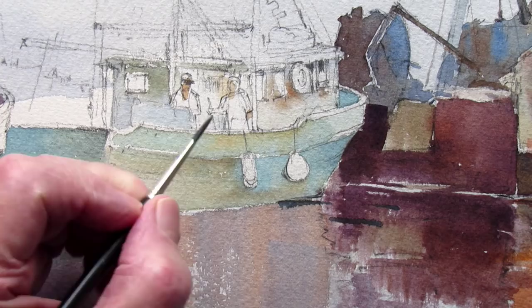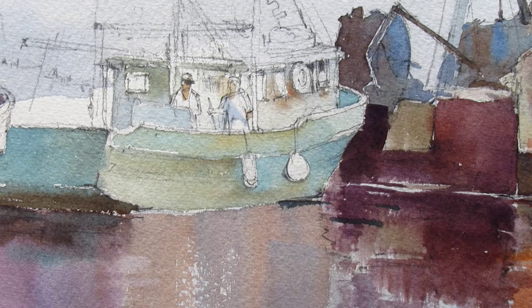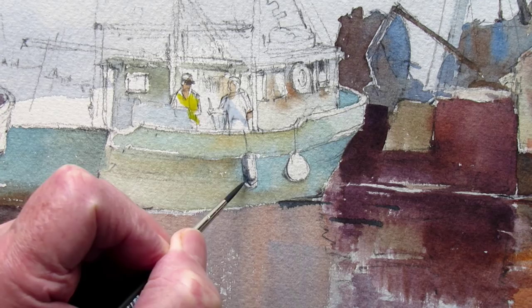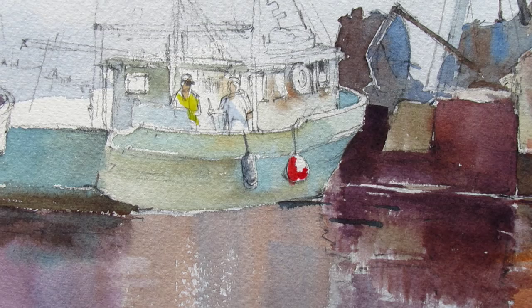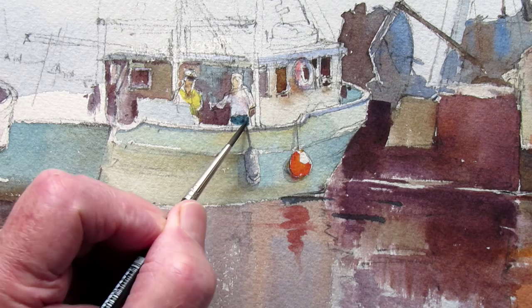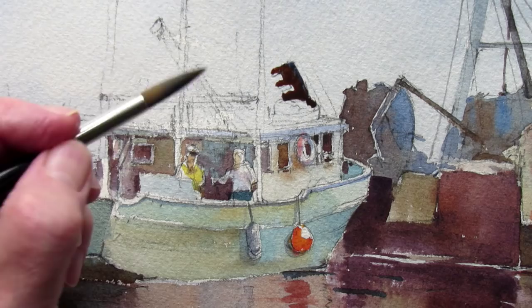I'm going to put a couple of guys on the back of this boat just to put some life into the picture — it's not going to be much, because they're so small. A little bit of blue shadow on that guy's shirt, and a bit of yellow on this guy. You can spend all day poking around at this, but I like to just do single strokes — focus on values and color more than trying to render each little bit. It'll look plenty busy enough just with these simple strokes.